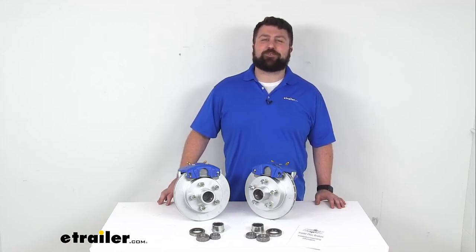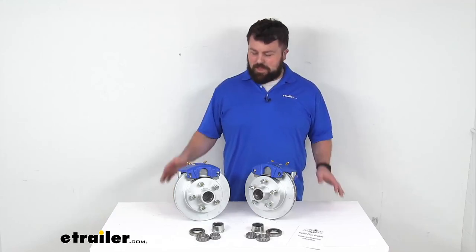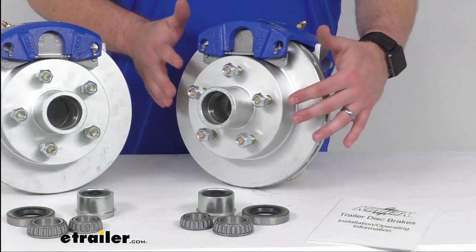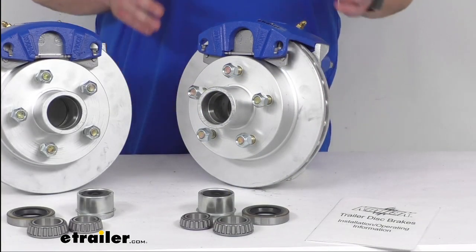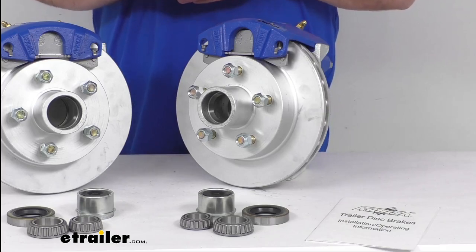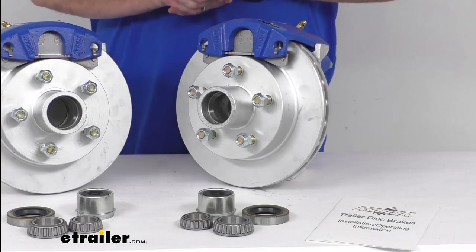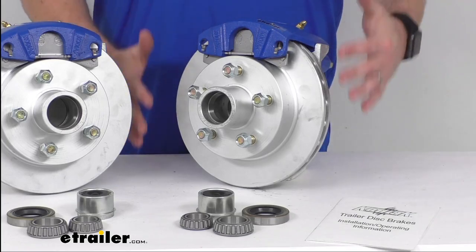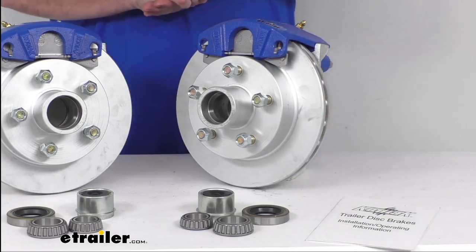Hi there, I'm Michael with eTrailer.com. Today we're going to take a quick look at this Kodiak 10-inch hub and rotor disc brake assembly set. This set is going to provide these two brake assemblies that will allow you to upgrade your trailer from drum brakes to disc brakes for superior performance.